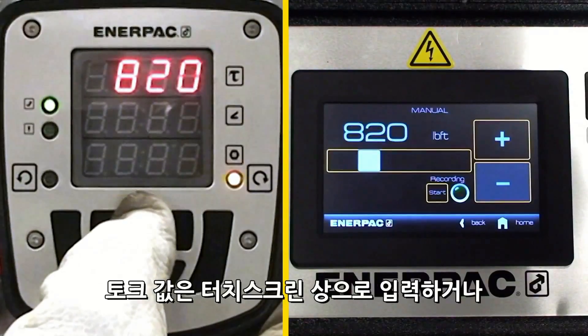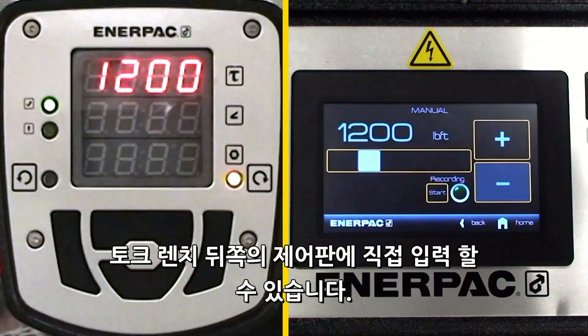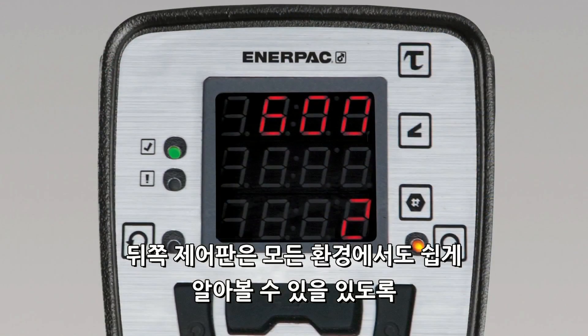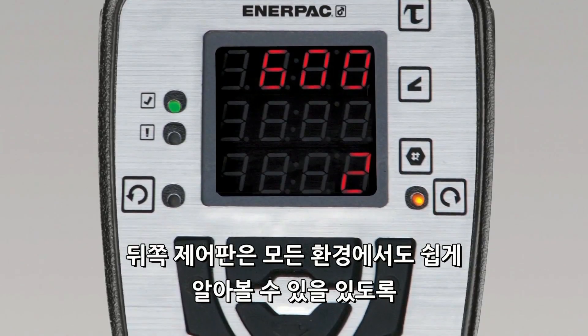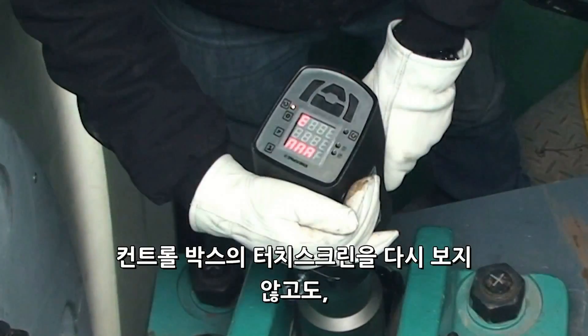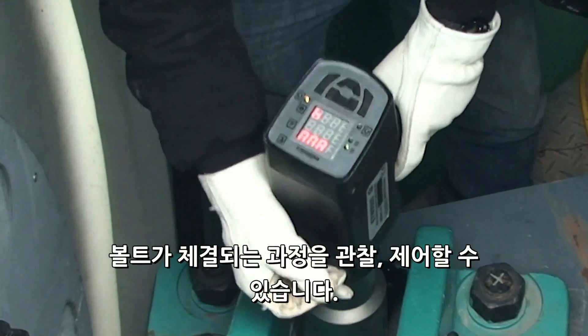For simpler jobs, torque values may be input with a digital slider on the touchscreen, or directly into the rear control panel on the wrench. The rear control panel features a brightly lit LED display, which is easy to see in any type of environment, and allows you to monitor and manage the fastening process without having to return to the control box.